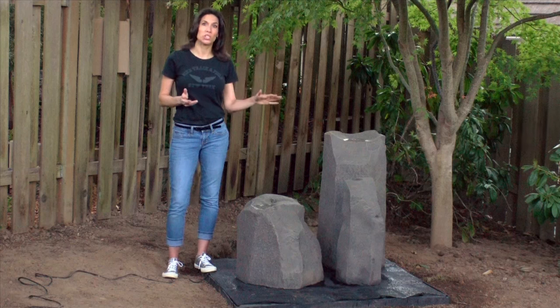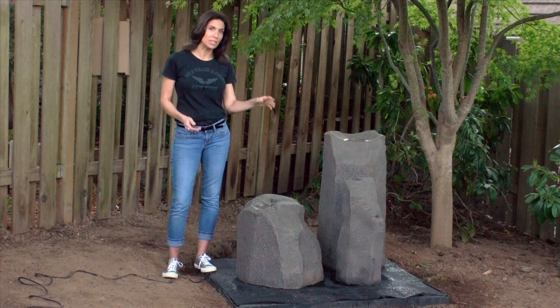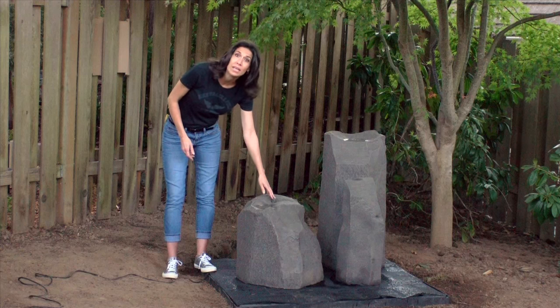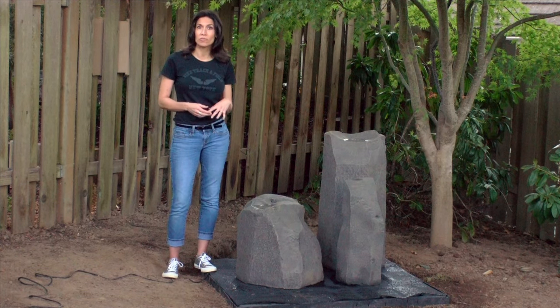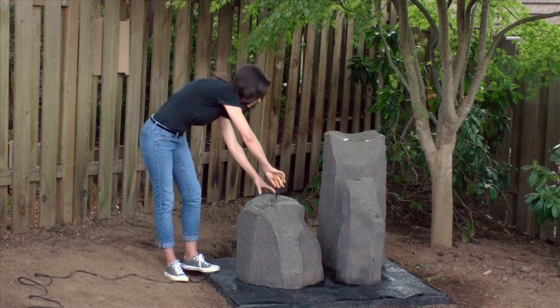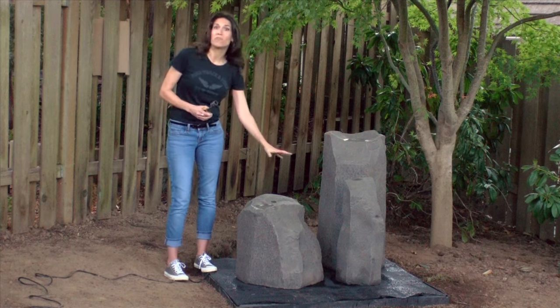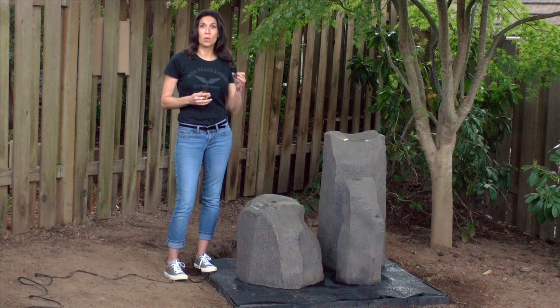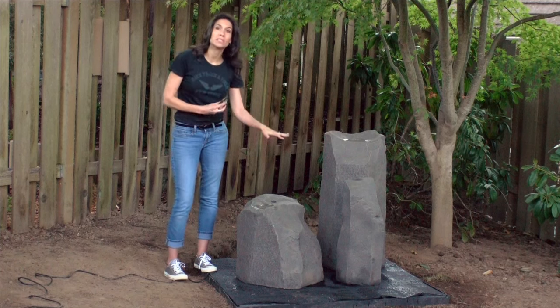You can also adjust the position of each pipe nozzle to obtain the desired water flow appearance. The pipe nozzle is found on the top of the rock and can be easily adjusted or completely removed. To make the adjustment, use a pair of pliers. Removing the nozzle will increase the volume of water flowing from the rock, while leaving the nozzle in place reduces the water flow and increases the head height.